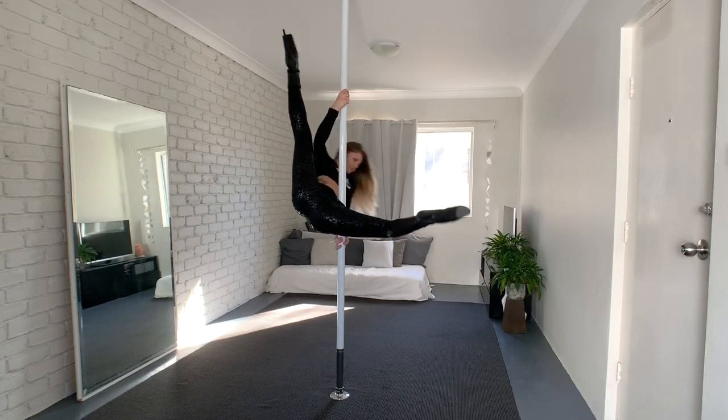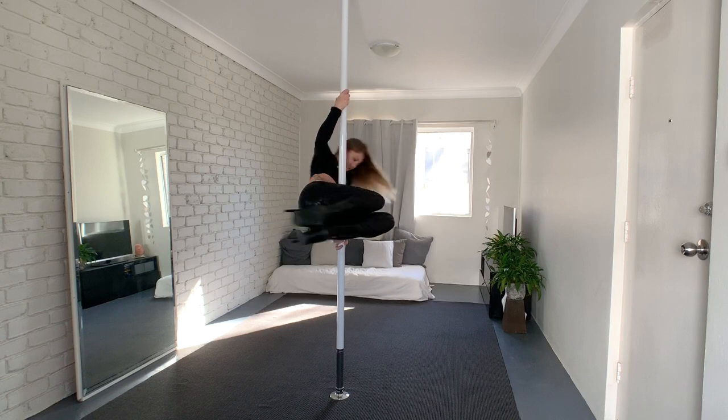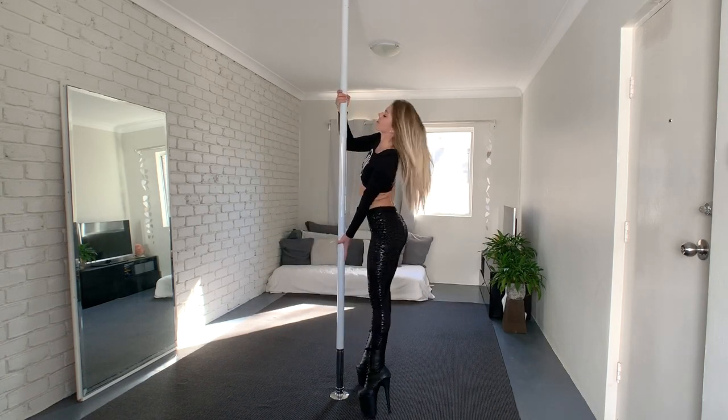The Jamila is a basic trick but it's super versatile and you need it for a lot of transitions and invert tricks, so let's get straight into it.